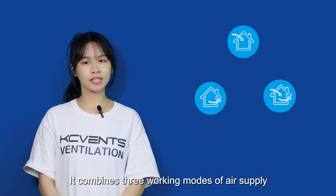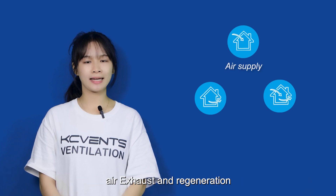It combines three working modes: air supply, air exhaust, and regeneration.